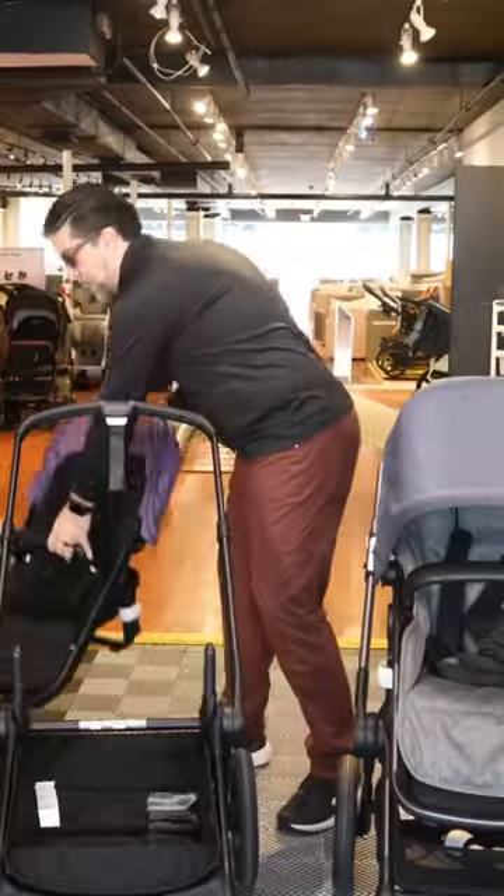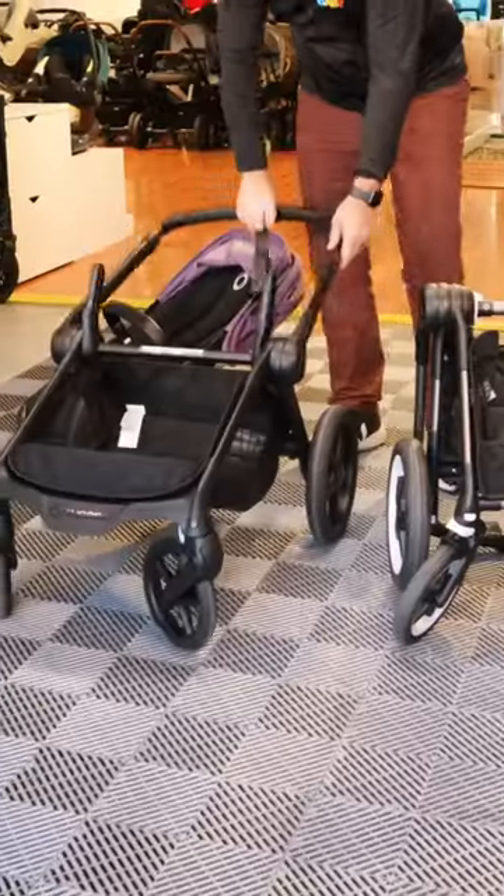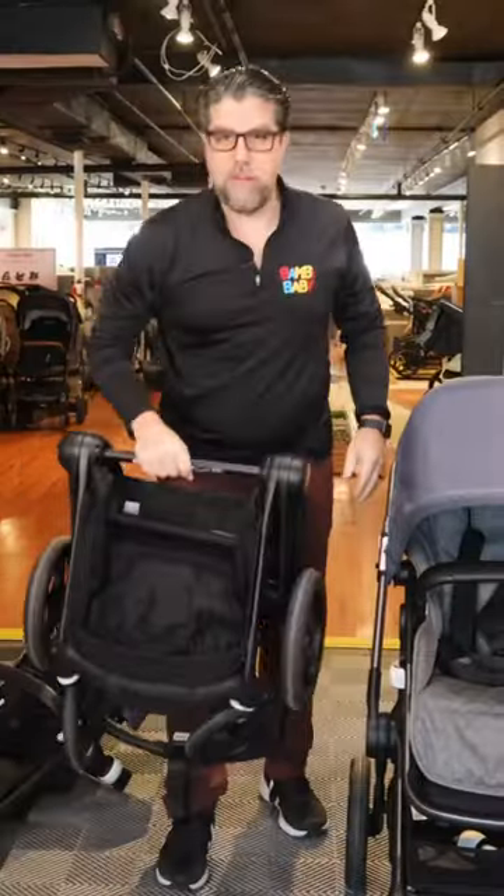To fold it is still very simple. Press the two buttons, the seat comes off, it is a lounger on the floor, and the entire stroller works one-handed. Bring it all the way down and fold it up.